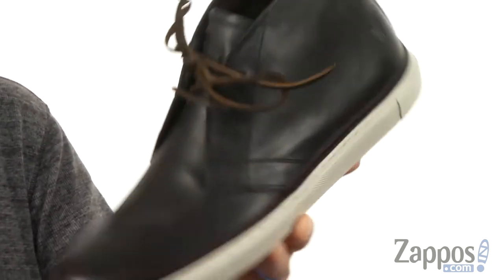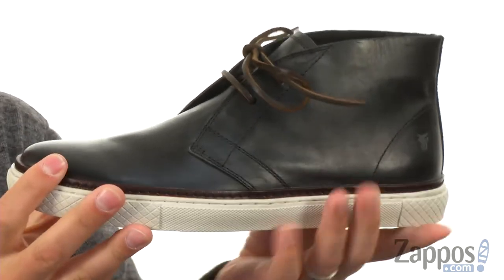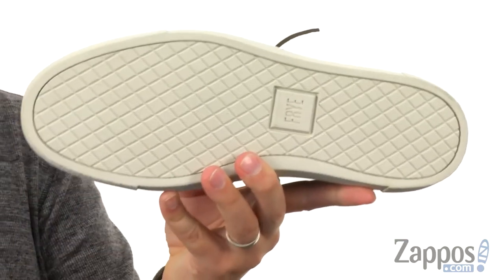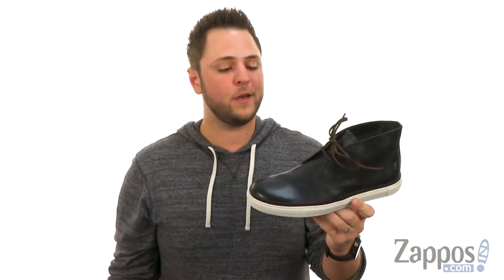They feel great next to your feet, with a good amount of cushioning in the footbed as well as the midsole to keep your feet feeling nice and comfortable, while still maintaining a really flexible design. There's a shredded rubber outsole on the bottom to keep you steady. Keep your feet looking real sharp with these awesome shoes from Frye.